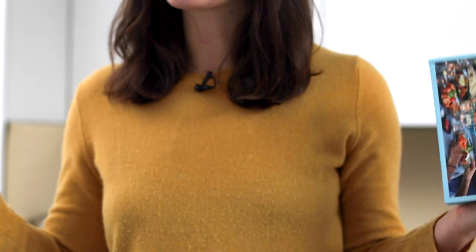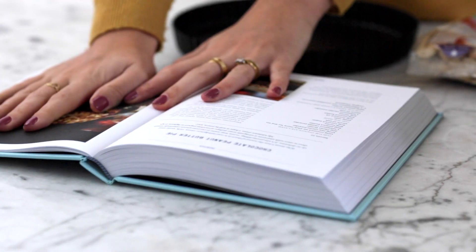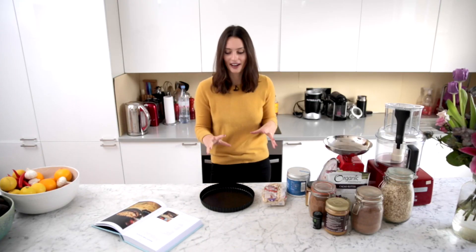We're going to cook one of my favourite recipes from my new book today, which is so exciting. It's in the sweets chapter and it's this chocolate peanut butter pie, and it's just so good, dangerously good, it's so yum. So I'm going to show you how to make it.